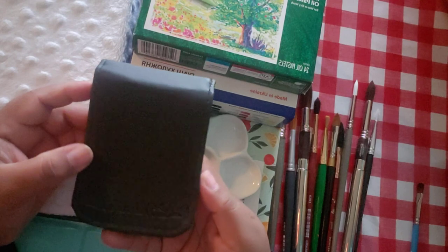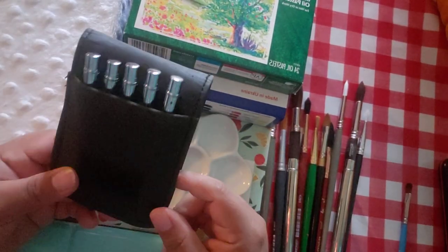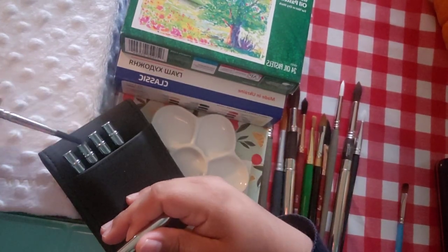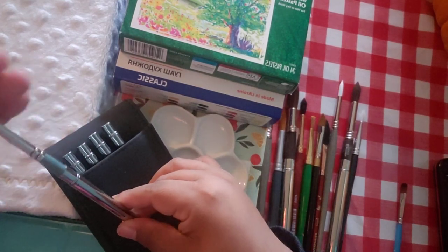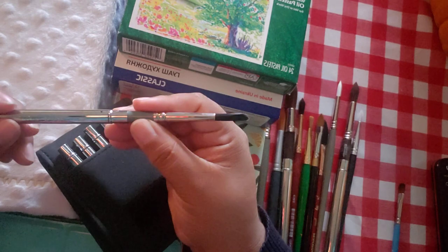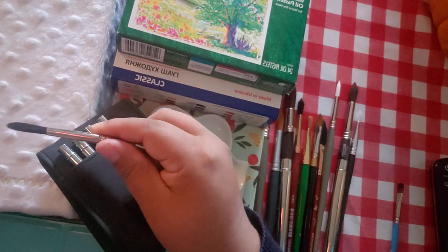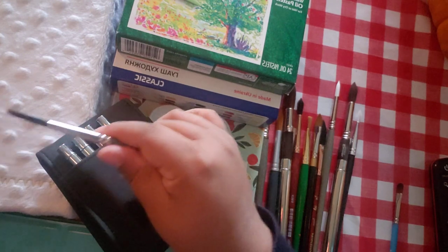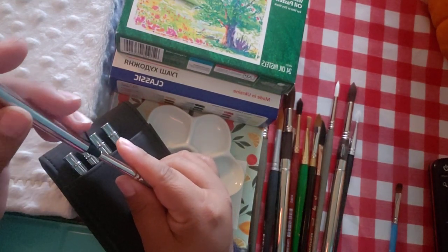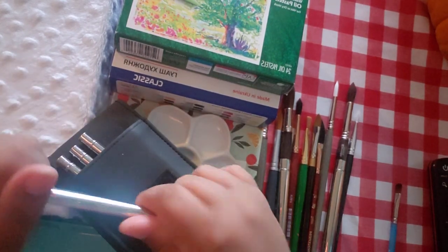I got this through Amazon for $20 — it's a Mimic Synthetic Squirrel set. It comes in a little pouch — an affordable travel set with five travel brushes, all different. I've used it before and it's really good quality. This is a number 3 round, very similar to the Escoda except these are a lot smaller. I got it through Amazon but you could also get it at Jerry's Artarama.